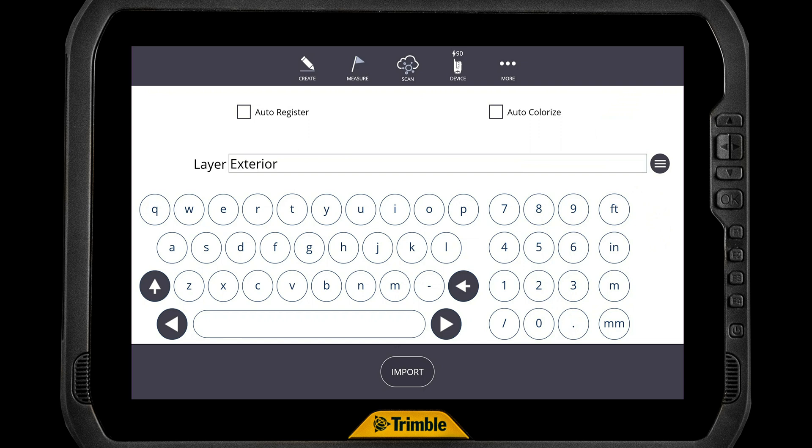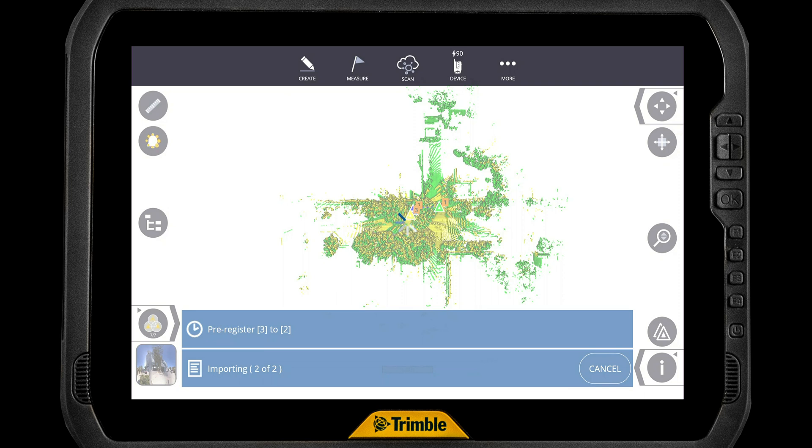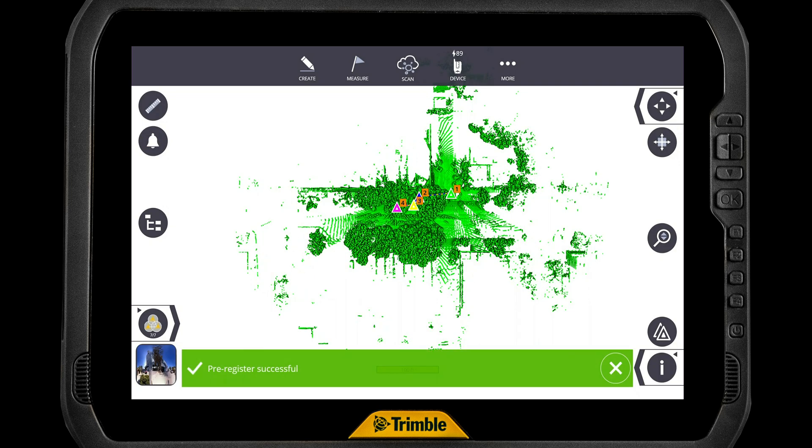It's going to ask us which layer we want to put it on, and we also have two questions: whether we want to auto-register and auto-colorize. If you took photos, you can colorize that. We're just going to say auto-register for right now, and then we're just going to tap Import.